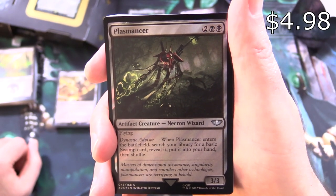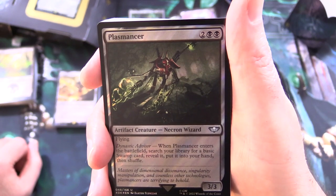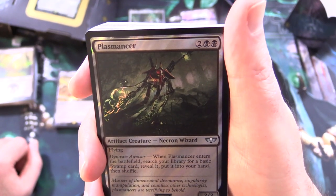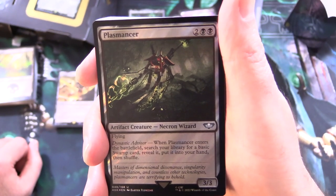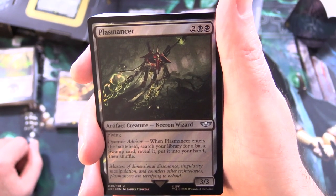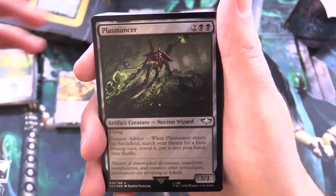We've got Plasmancer — artifact creature Necron Wizard, 3/3 for 4 with flying. Dynastic Advisor: when Plasmancer enters the battlefield, search your library for a basic swamp card, reveal it, put it into your hand and shuffle. Flavor text: "Masters of Dimensional Dissonance, Singularity Manipulation, and countless other technologies — Plasmancers are terrifying to behold."